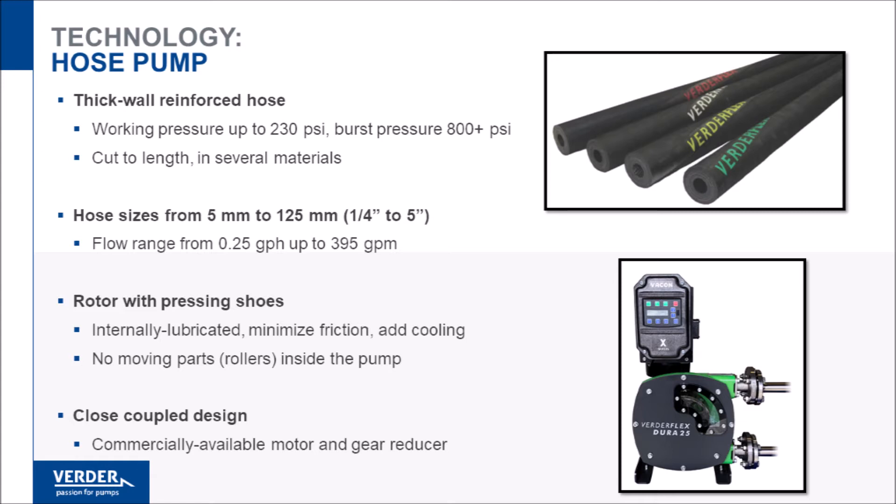Friction is mitigated by a bath of either glycerin or silicone-based hose lubricant. VertiFlex Dura hose pumps are close-coupled and are equipped with commercially available motors, gear reducers, and variable frequency drives.